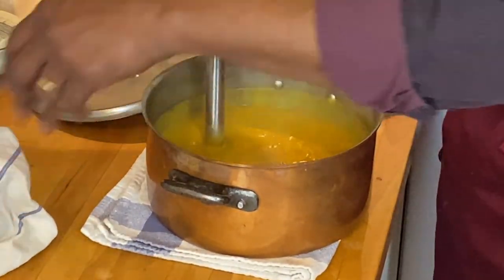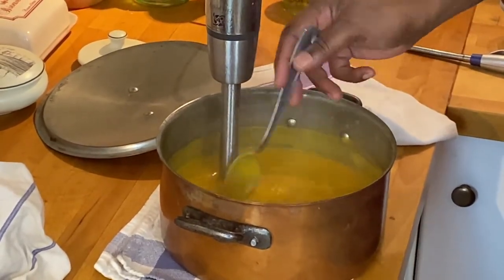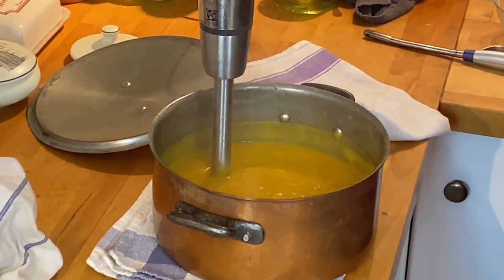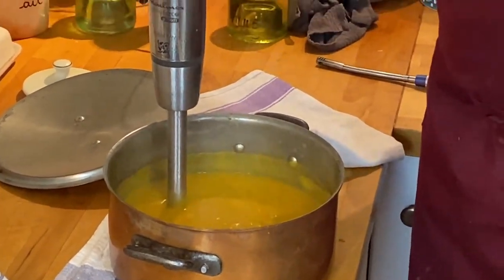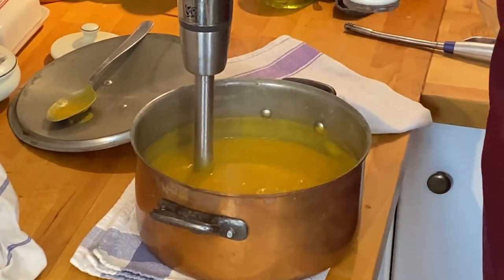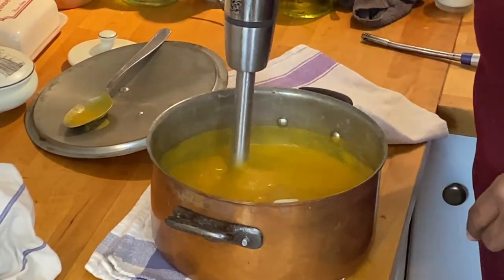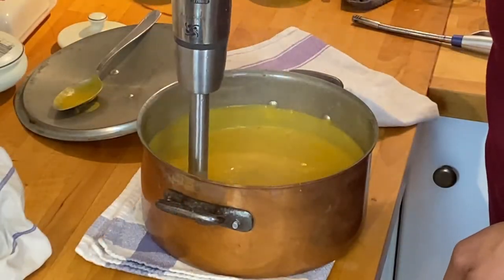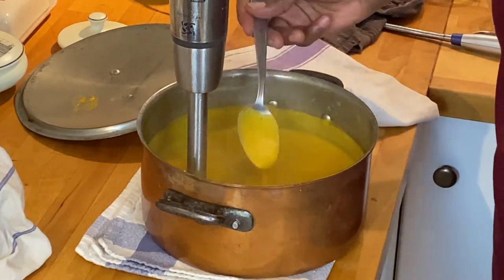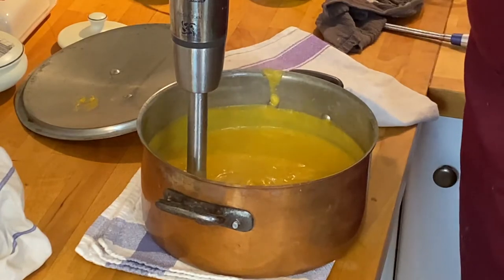Let's look at our consistency - oh yes, look at that, beautiful consistency. Let's give it a taste. Literally, you could eat it just as it is. But to perfect it a little bit more, I'm going to season it just a little bit since we didn't put very much salt in from the beginning. And I'm just going to add a little bit of heavy cream - we've got about 75 milliliters of cream here and I'll put maybe 30 mils in. Let's blend that in and give it a taste. That is absolutely spot on - that is what we want. Let's serve it up.